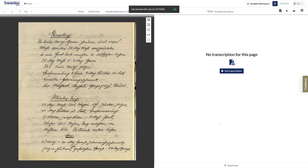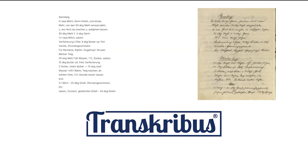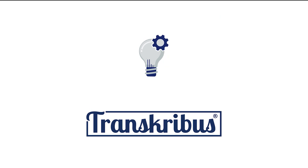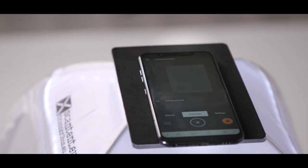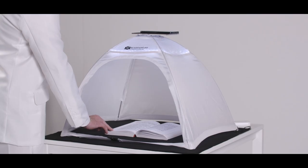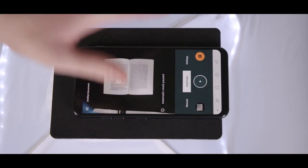This means that the Scan Tent ties in seamlessly with the world's leading open platform for handwritten text recognition, which is used by more than 40,000 people around the globe already. You can train the platform to recognize any kind of writing you like and transform it into normal text. By the way, the recognition also works with any kind of printed text.